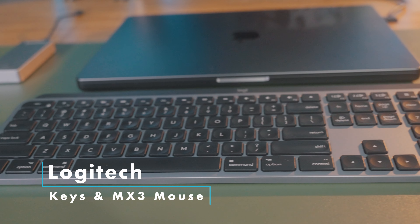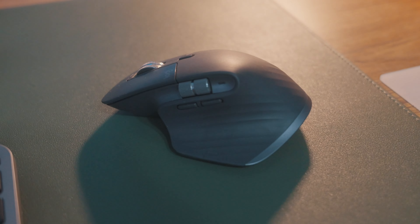For the keyboard and mouse, I have the MX Keys and the MX3 mouse. They're great — simple to use, tons of buttons, lots of input. I might consider getting a smaller 75% mechanical keyboard at some point, but for now I'm totally pleased with this.